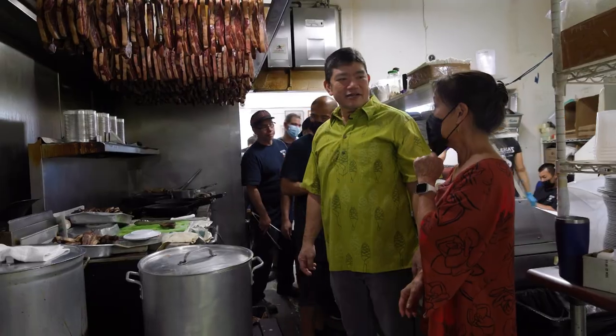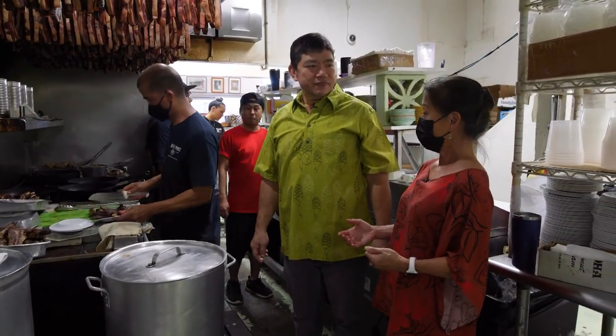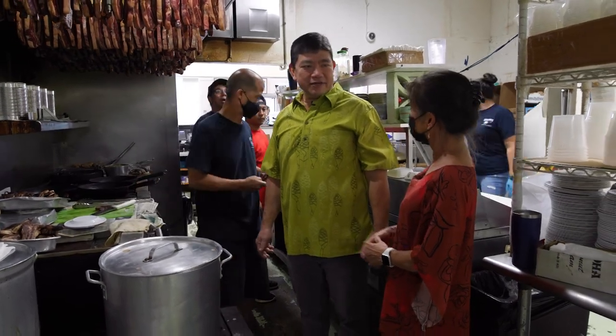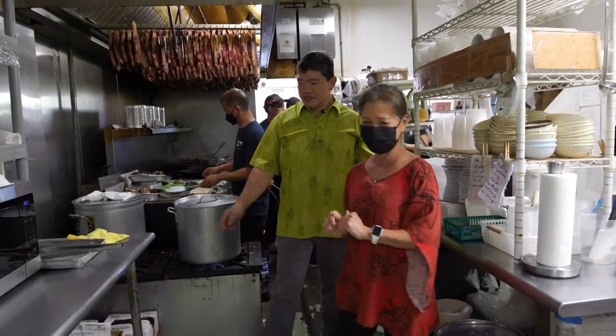How many pounds do you make every day? We do about anywhere from 400 pounds of ribs. It's one of your most popular dishes, right? It is. Everybody gets one order. Craig, this is wonderful — all the food and how you prepare it the traditional way. Can we learn a little bit about your family and the business? Sure. Let's go talk about it. We'll sit down, and maybe sample a little?